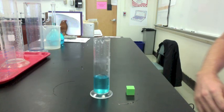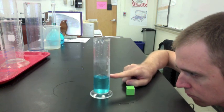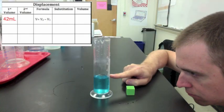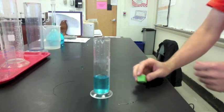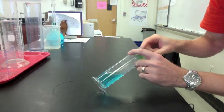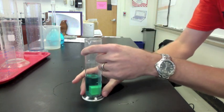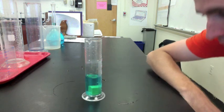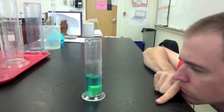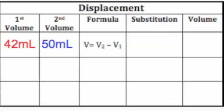We start by taking the first volume — that's the volume of just the water. Then we carefully place the object in. You don't want to splash any water, so we're going to tilt it and carefully slide the object in. Make sure it's totally underwater. Take a second volume. Subtract your two measurements: 50 minus 42 is 8 milliliters.